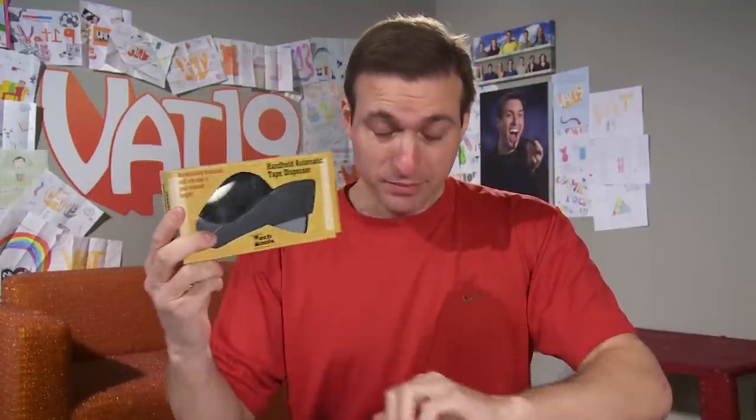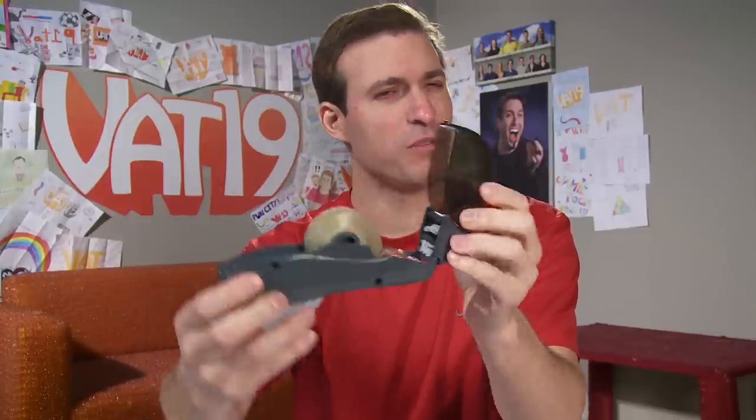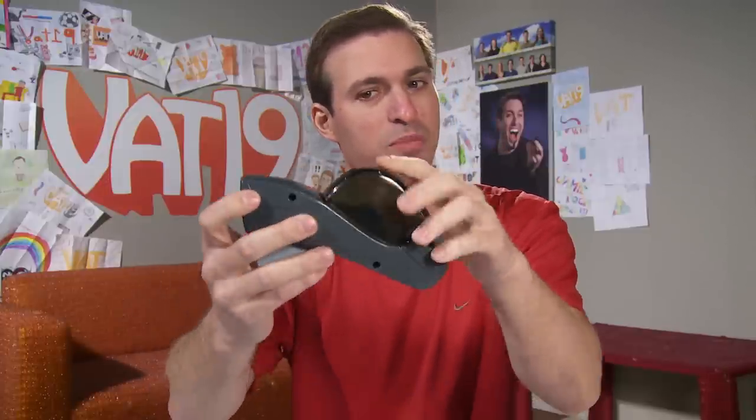This is the handheld playback tape dispenser. It comes with a roll of tape, and as you can see, you really can't even see the blade in there — super safe, especially when it's closed down. You just go like that and get pieces of tape. You can also dispense other lengths of tape by pressing down, pulling out as much as you want, and releasing.